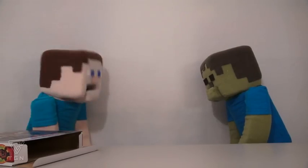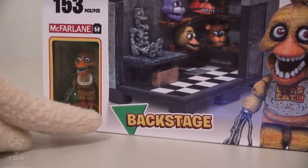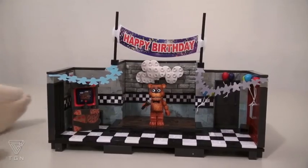It's empty! Where the heck are all the pieces at? Zombie Steve, did you eat all the pieces? No. Well, this playset is called the Backstage, so maybe they're all behind the Frontstage.